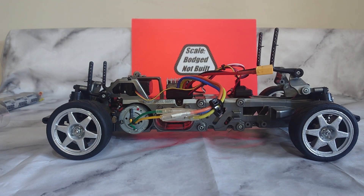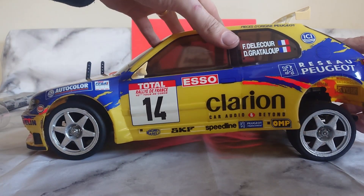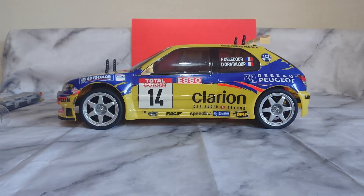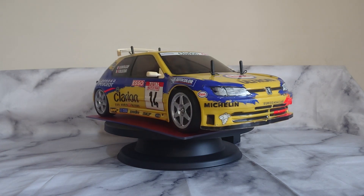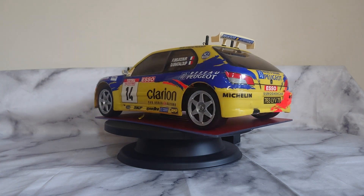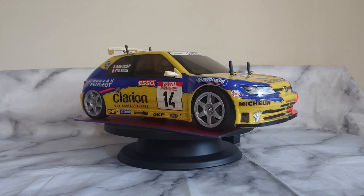All that's left to do now is refit the body. Here you have it — that's the full chassis rebuild. A few repairs needed and a few upgrades fitted. That's the Peugeot 306 Maxi WRC on an FF02 front wheel drive chassis. Thanks for watching — hope to see you on the next one.